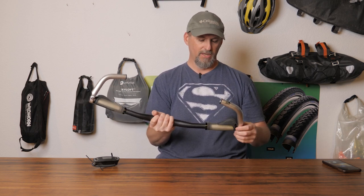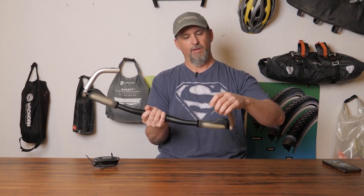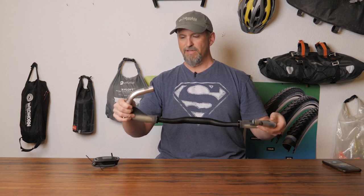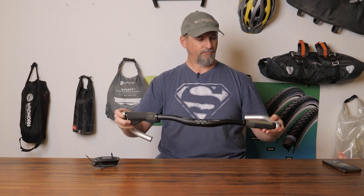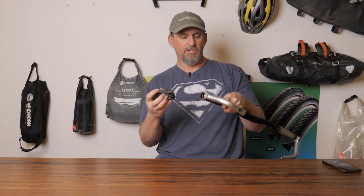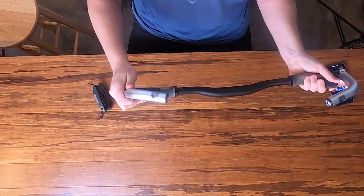Usually I wrap them with grip tape — you've probably seen a video I did on that. I would start down here and wrap these up all the way around, which gives them a little bit of cushion as well. You can adjust these to whatever angle you want. Once you have your grip in place, it's just a matter of loosening the outside component, and then you can adjust the position anywhere you want.